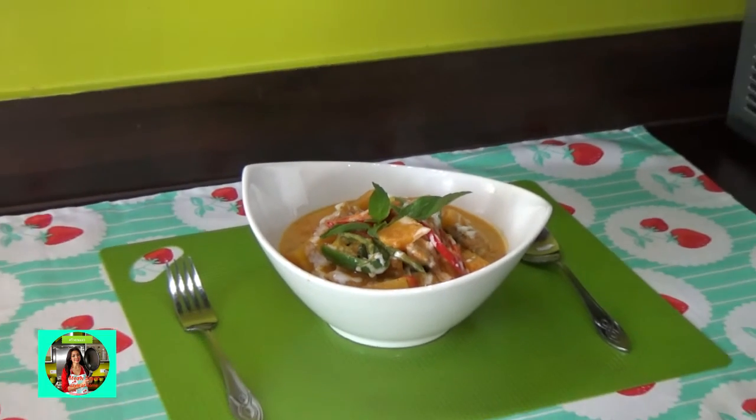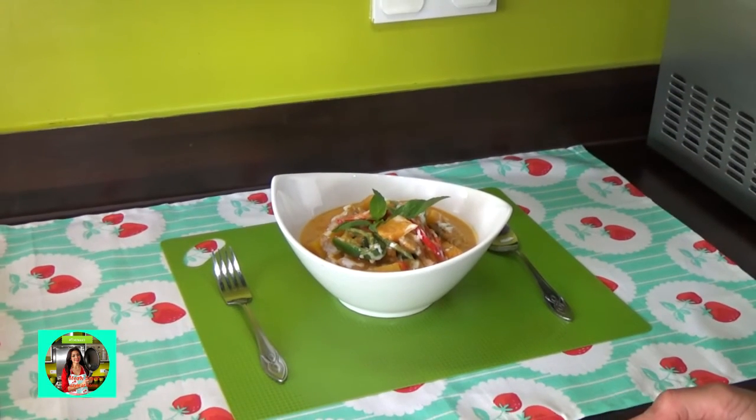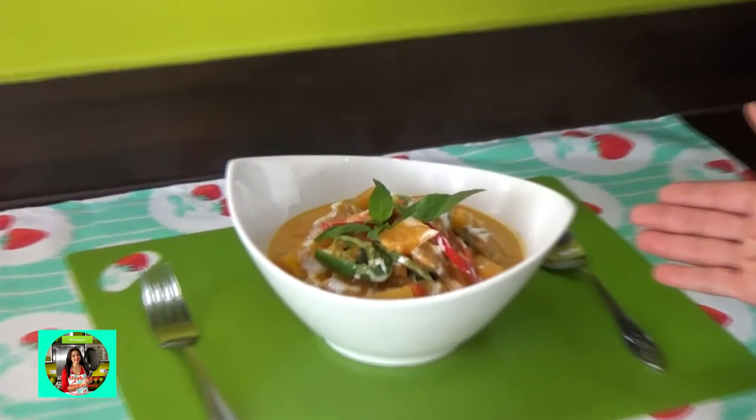You guys will also like this video. Hazi.